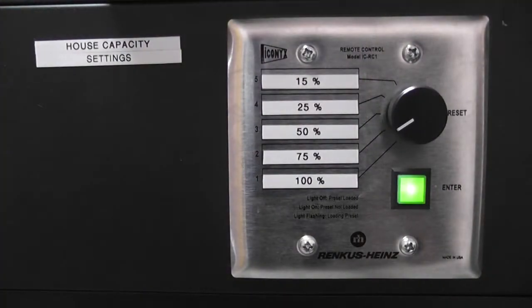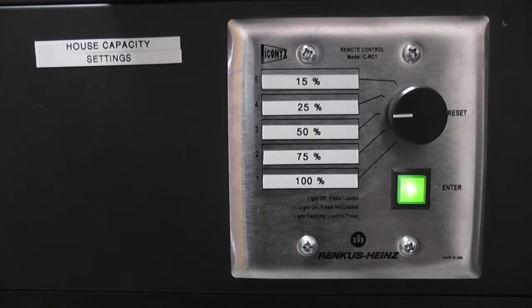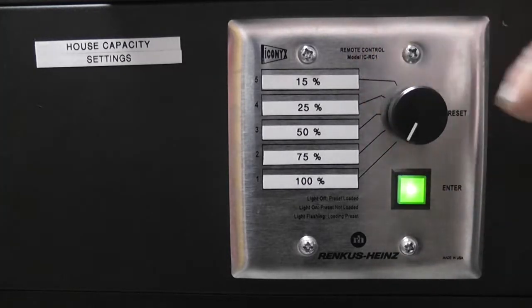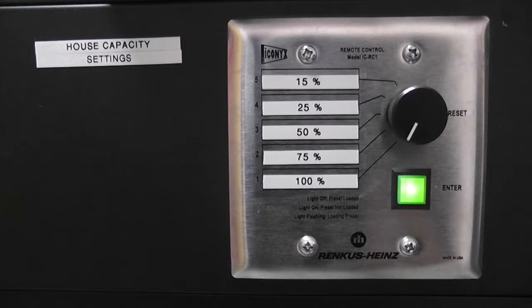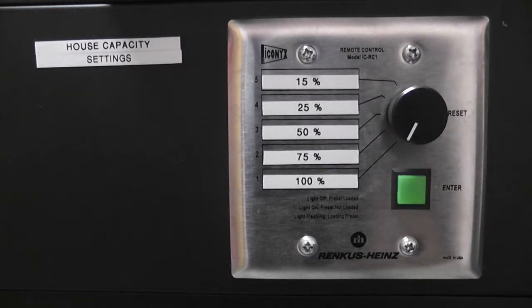The house capacity setting switch is labeled from 15% to 100%, which corresponds with the number of attendees in the room. To select your setting, simply turn the dial to your desired percentage, then press and hold the button for half a second. This will focus the loudspeakers to the desired listening area. Using the system at 100% is strongly recommended; the system can then be adjusted for a smaller, more private program.